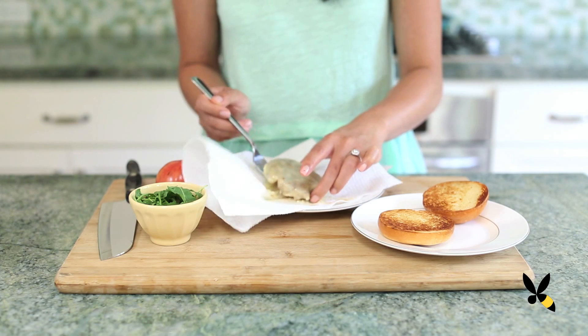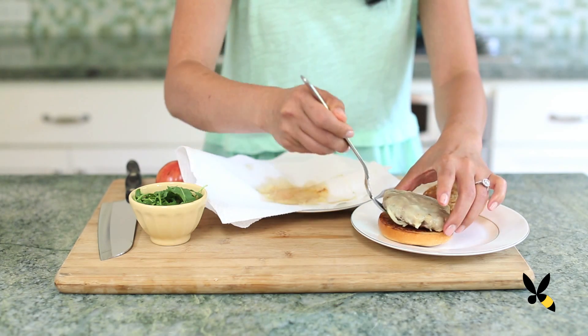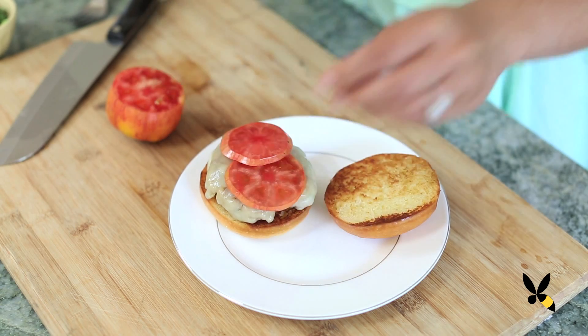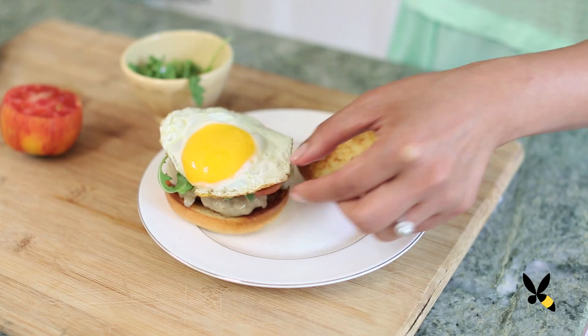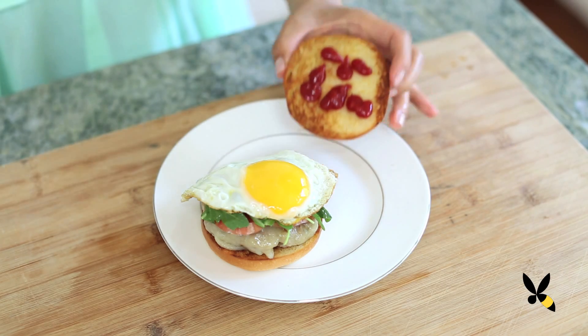Now we're going to layer our sandwich. Start with the sausage and cheese patty, then add in your toppings like sliced tomatoes or arugula, and then carefully top it off with your egg. You can season this with salt and pepper, but I like to add ketchup — it's my secret ingredient. I grew up eating eggs with ketchup and a lot of people think it's kind of weird and quirky, but I love it. It's like my favorite thing.